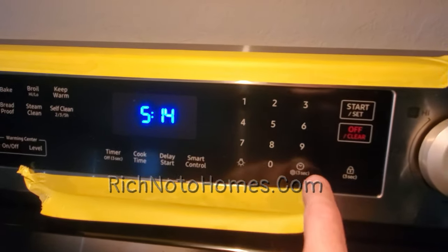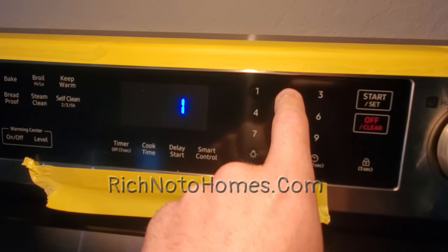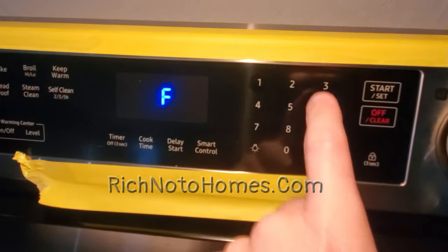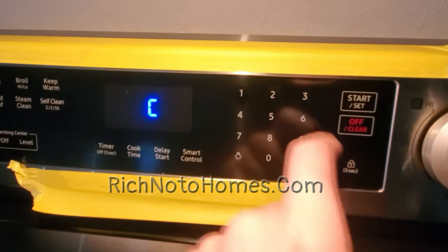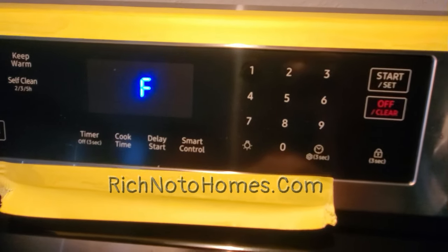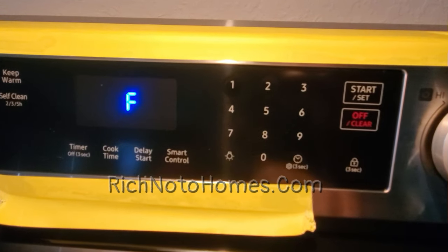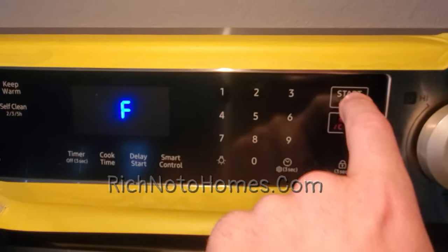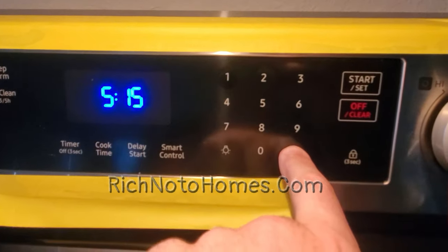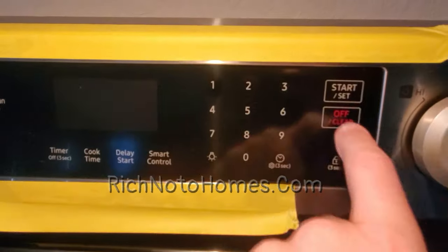Now number two on the list — hold this down again and go to number two. You see Fahrenheit — F for Fahrenheit. If you go to two, you get Celsius; go to one, you get Fahrenheit. I want Fahrenheit. What's nice about this is that people from other countries here in Florida are used to Celsius, so they can easily flip it. Then press start to save it. Let me confirm — hold it down, go to two. Yep, still at Fahrenheit. Cancel.